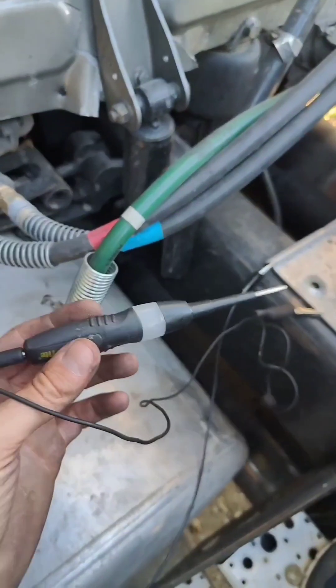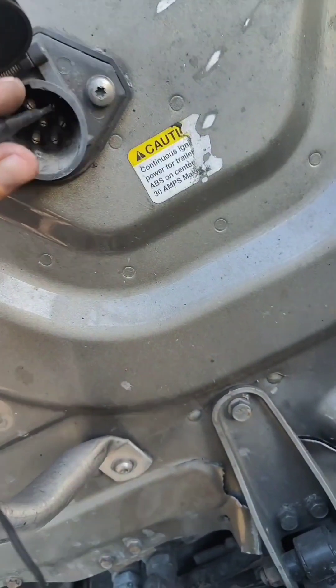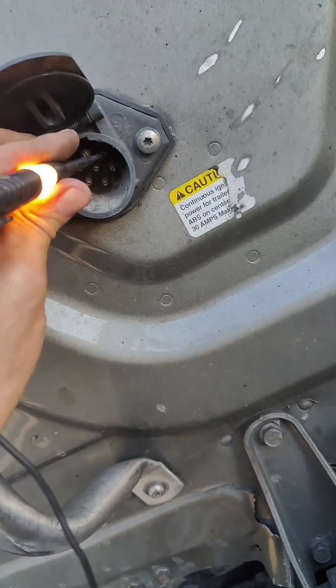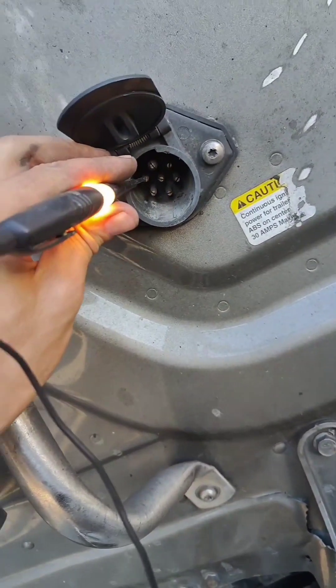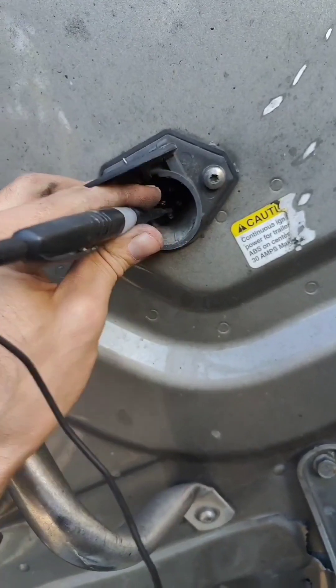Now we're gonna double check with the test light — it's gonna do the same. As you can see the right side we have 12 volts. Left side we have 12 volts. The rest of them doesn't have any voltage.